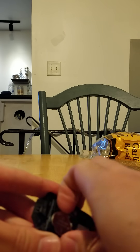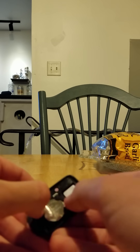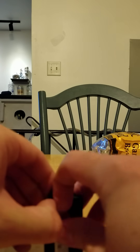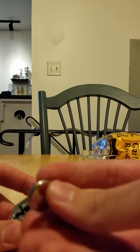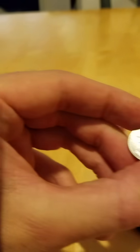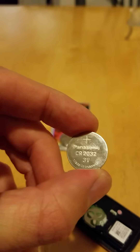You can see here's the old battery. I'm just going to go ahead and take this out — just pull it out. Here's the old battery, and you can see on it, it says CR2032 3V, made in Indonesia.